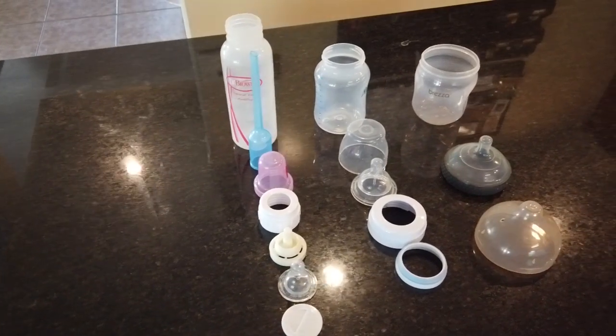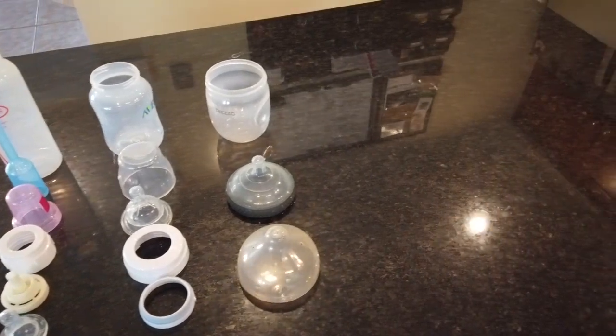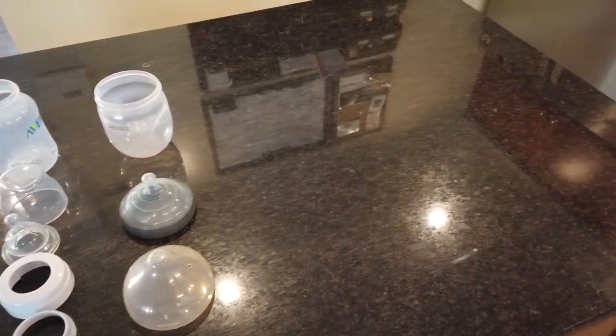First, we've got the Medela and the pump accessories. We're going to put on the Doc Brown, the Baby Brezza, and also the Philips Avent bottles.